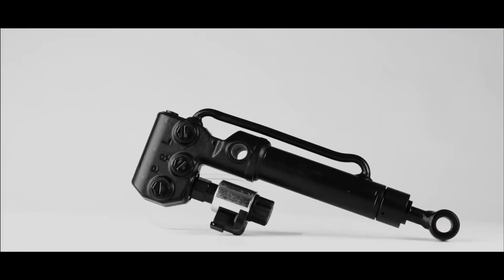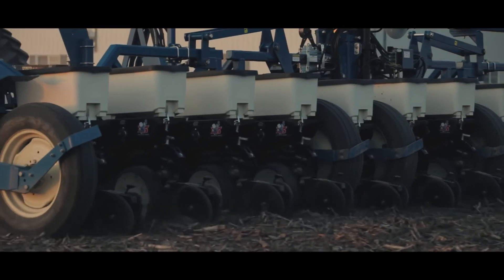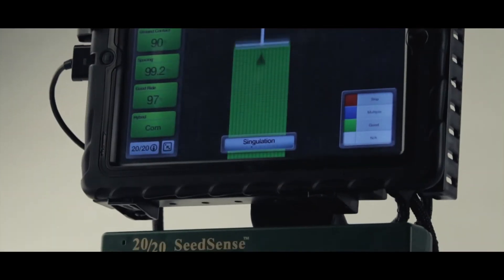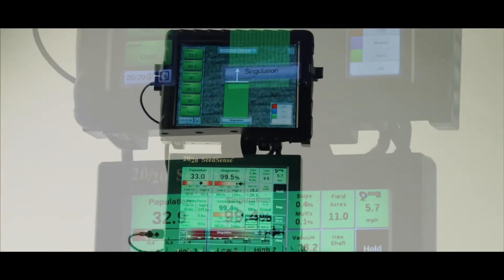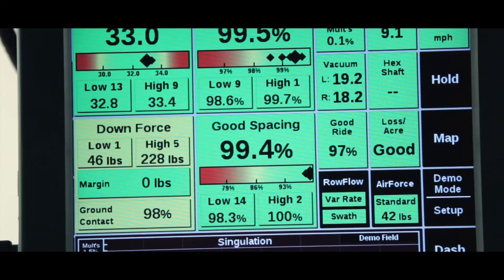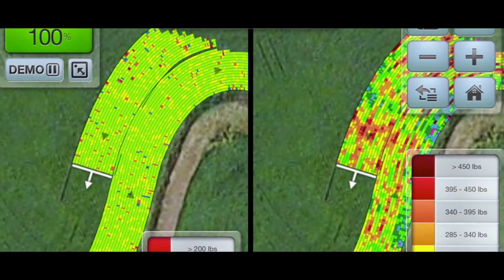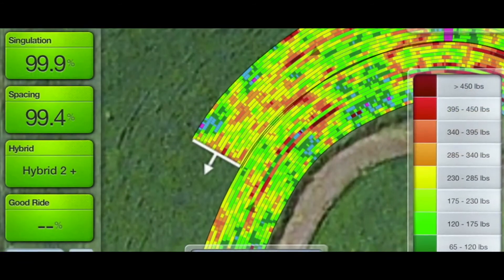Delta Force uses bi-directional hydraulic cylinders to add or remove down pressure on each row of your planter. The 2020 SeedSense monitor and Field View system on your iPad control Delta Force, giving you the ability to see the system performance in real time and easily change the downforce target settings from the cab.